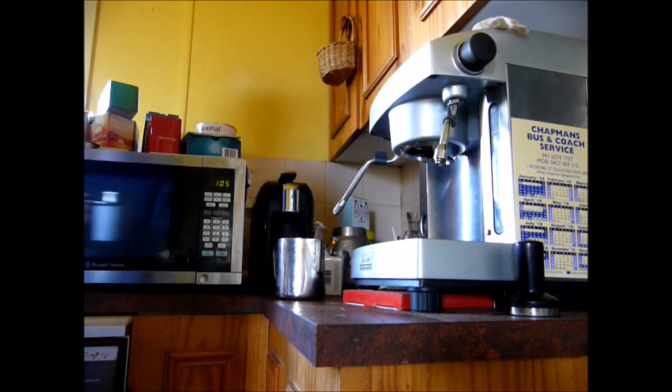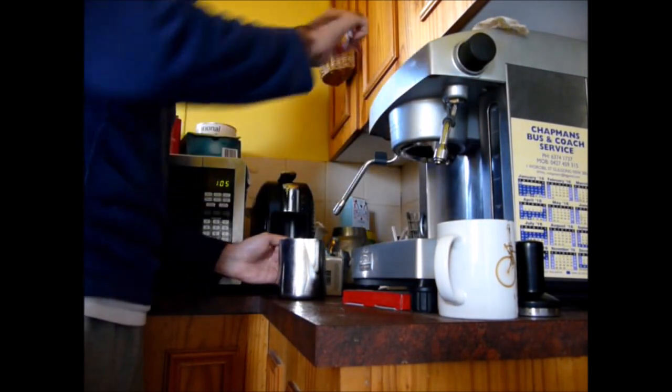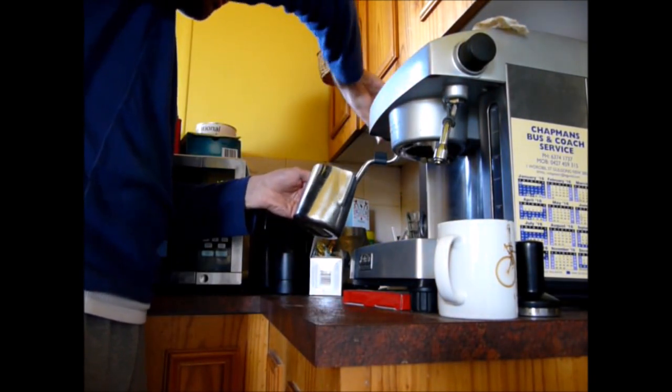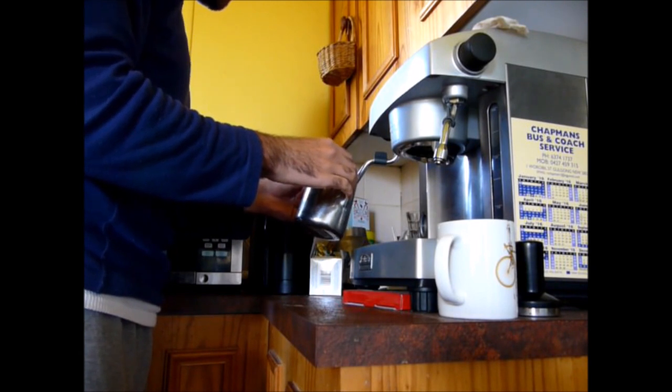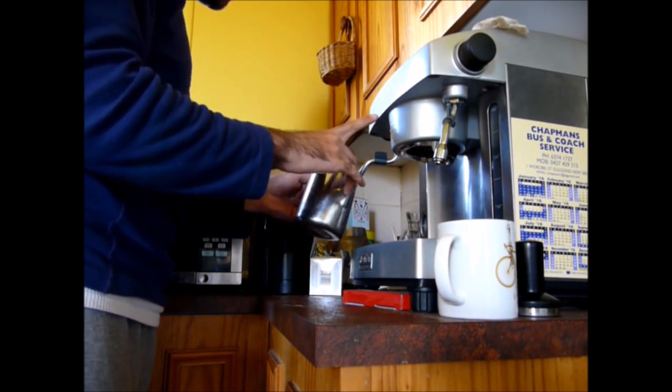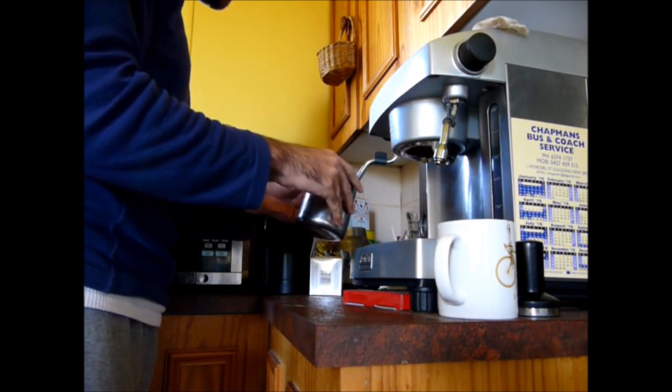Espresso's done. I take the group head out straight away — that's just how I do it at home, I don't do it like that at work, obviously. Here we go with the milk — we want to get a nice whirlpool going, and make minimal screeching noises.